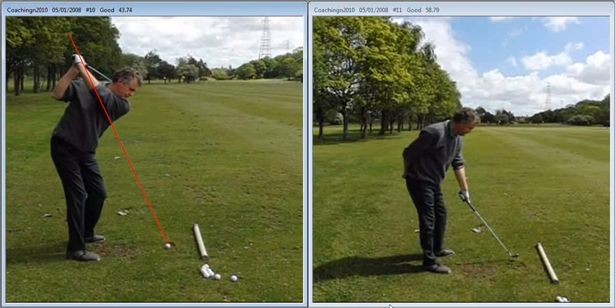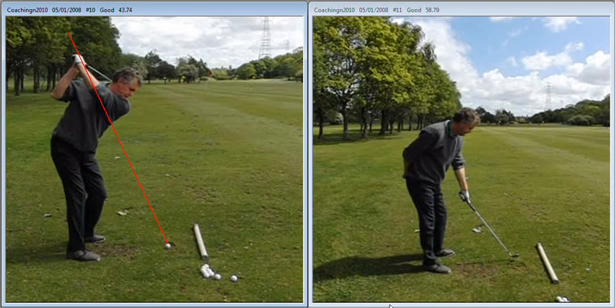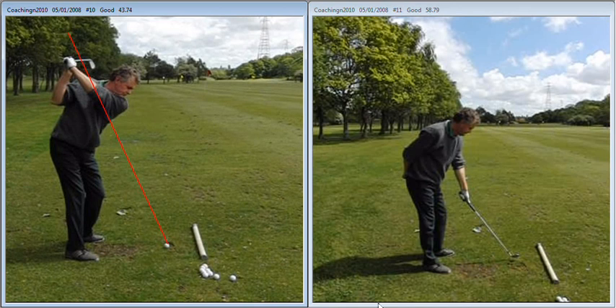At the top of your golf swing, you tend to get your arms on a decent plane — you can see that your hands are on the plane line that we've established at address. Unfortunately, the shaft travels too far, because the left wrist tends to collapse and cup, resulting in a very open club face.